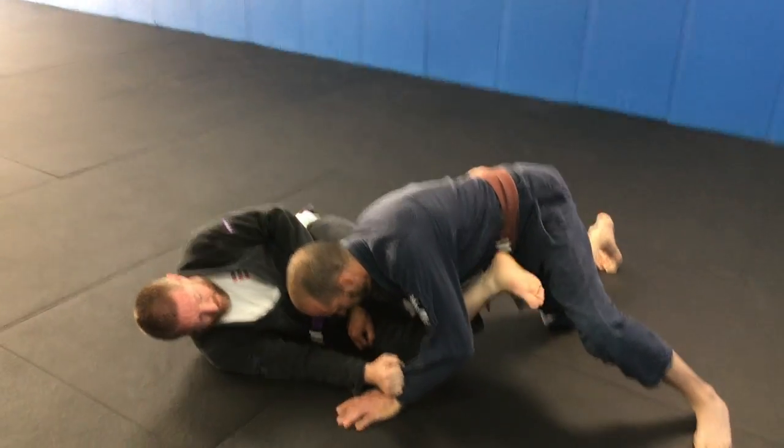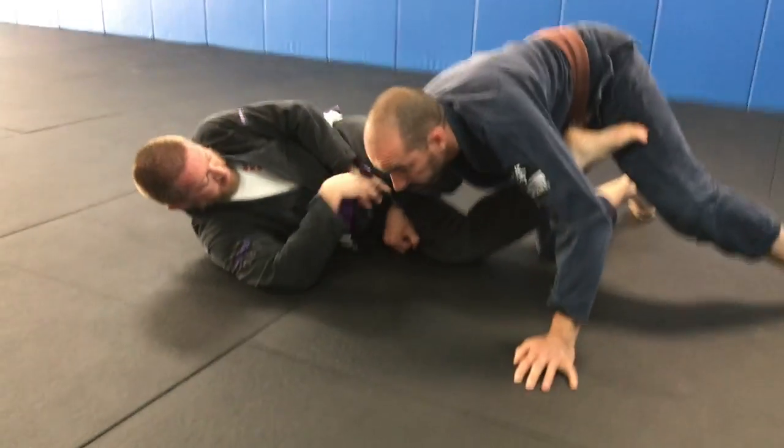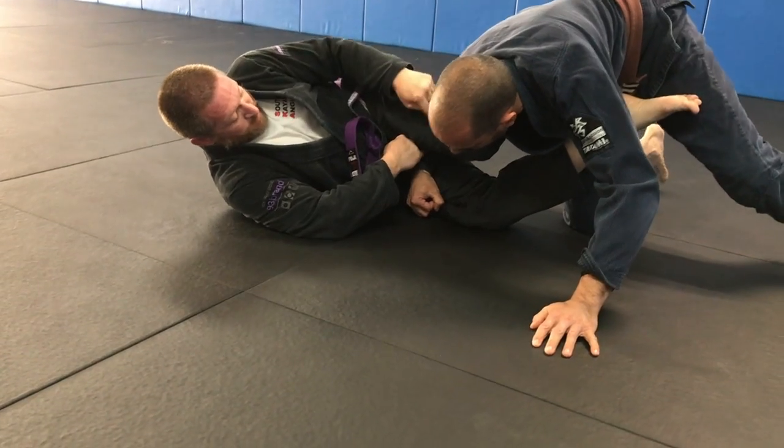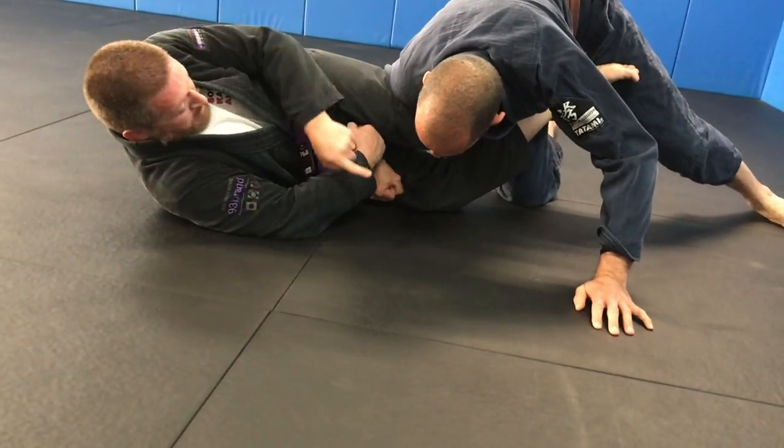As his leg weave's coming in, I want to keep this monitor so he doesn't pass around. I'm going to swap grips, keep tension here, and as it passes, I'm going to post on the shoulder to keep some of the pressure off my knee. My knee's going to come down, out, and around, and I'm going to turn my hand over.